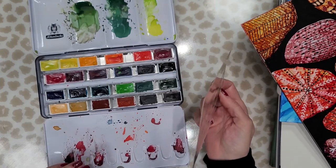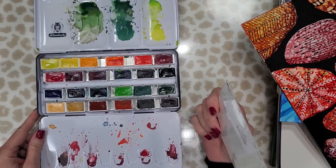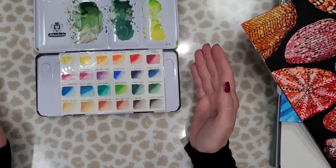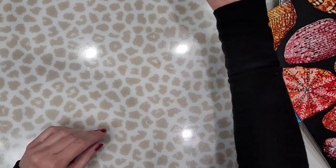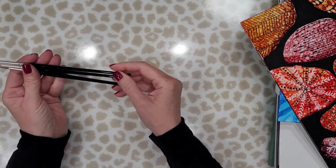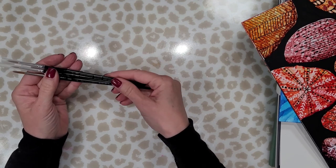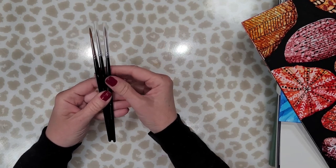This paint set I'm showing you here is by Schmincke — I hope I'm pronouncing that right — and these are watercolor paints. I had them on my wish list forever but couldn't justify purchasing them; they're expensive, really great quality professional watercolor paints. My fiancé bought them for me for my birthday this year and I was so surprised and thankful. And this here is a set of Windsor and Newton Kolinsky sable brushes — these two were on my wish list but I couldn't justify spending that much money on them.